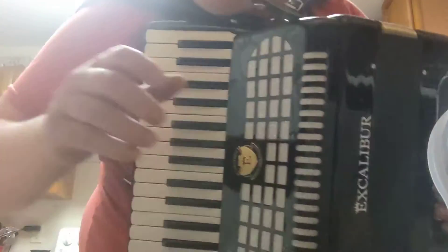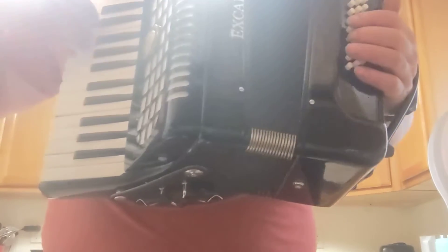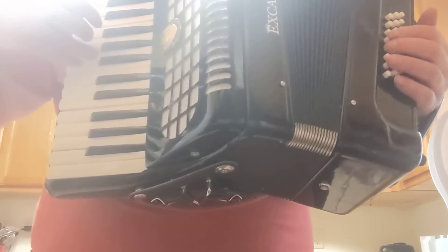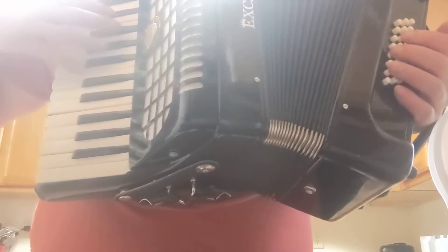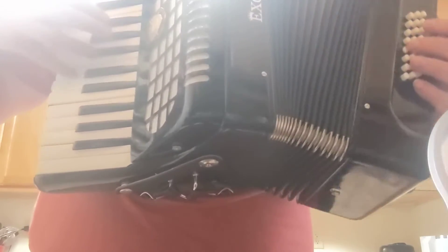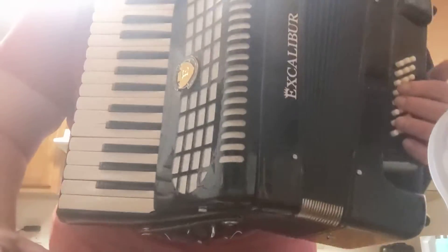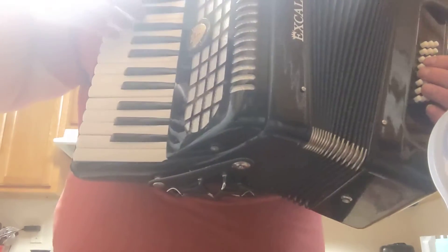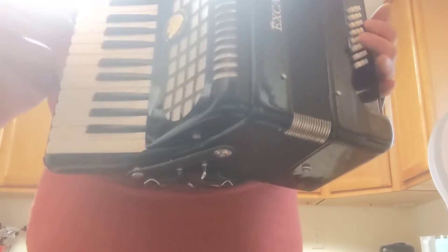Hello YouTube, it's time for a little bit — the lighting is so bad, this is what you get YouTube. It doesn't matter, it doesn't matter. There's my new accordion. This is the base, and this is the base — anyway, we're gonna make a drink.